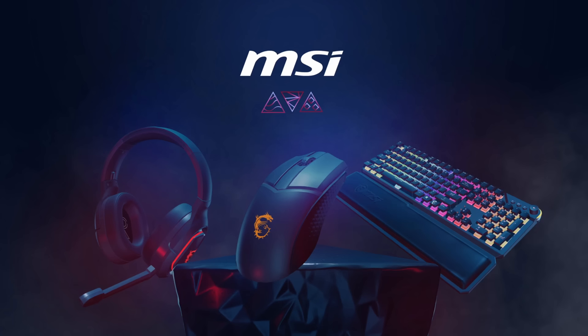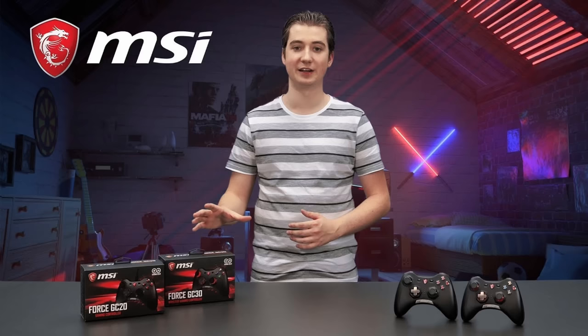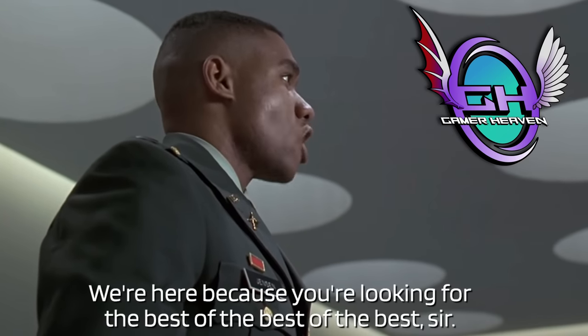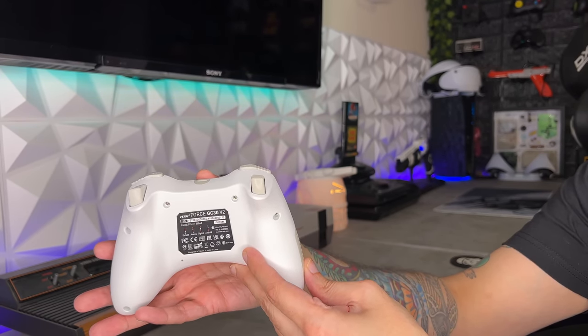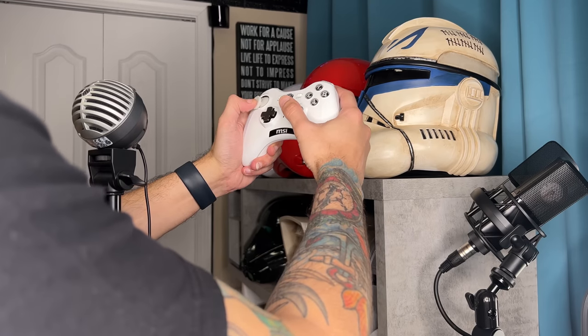MSI — three letters you might see stamped on your graphics card, maybe on your peripherals like your keyboard and mouse, but they also make gamepads and they aren't new. They have the GC20, then the GC30, and now the GC30 V2. This is my first hands-on test of an MSI controller, and I'm glad I can start with the best. If you're looking for a $35 gamepad on PC or Android, this just might be the one for you. We're going to review it across multiple categories including D-pad, thumbsticks, warranty, and input delay on PC, and we'll find out if MSI makes a good gamepad or if they should stick to graphics cards.